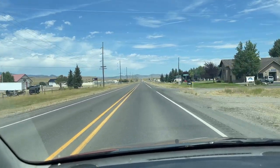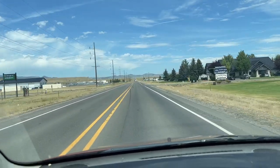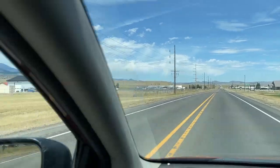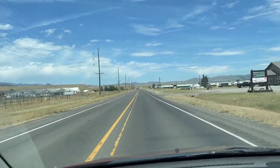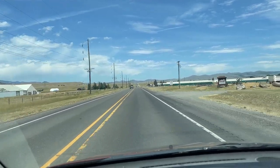I'm heading north — that's the Graveleys up there. This is the old Bozeman Trail that I'm traveling on generally. I'll pick this up later on.